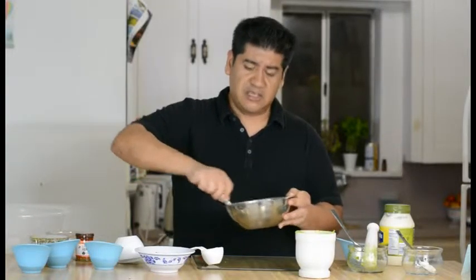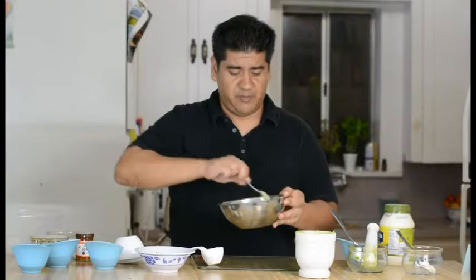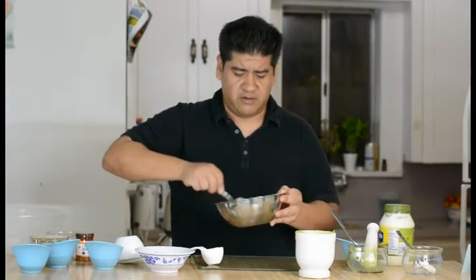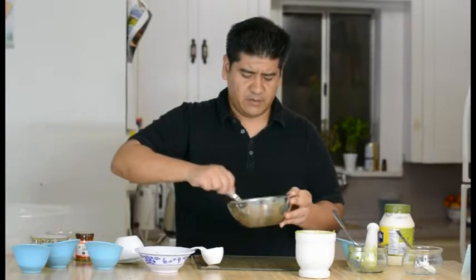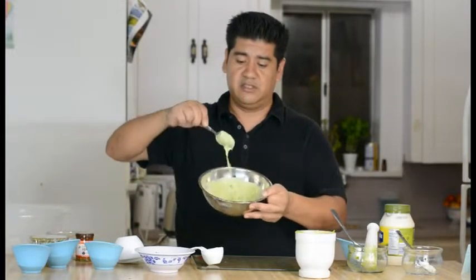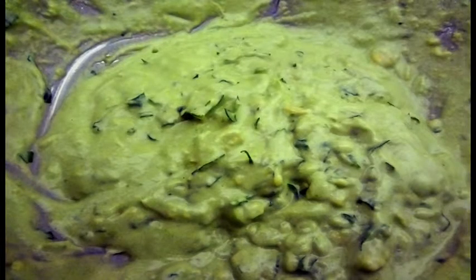It's just going to add a little flavor to it. You can use this on salads, on top of your fish, on top of steak, chicken, whatever it is you like. It's a yummy little avocado dressing, and that's how it looks now with the parsley mixed in. Thanks for watching!